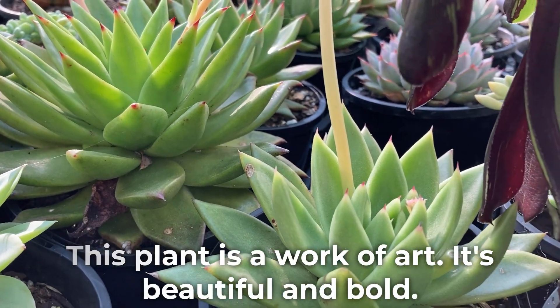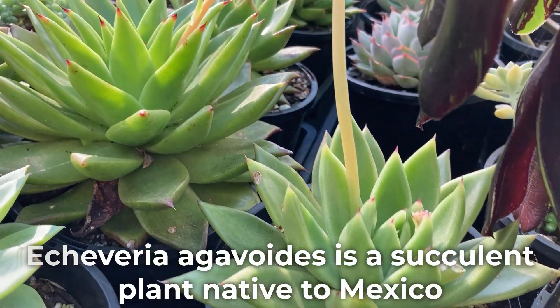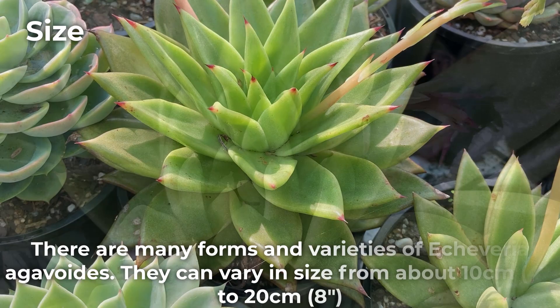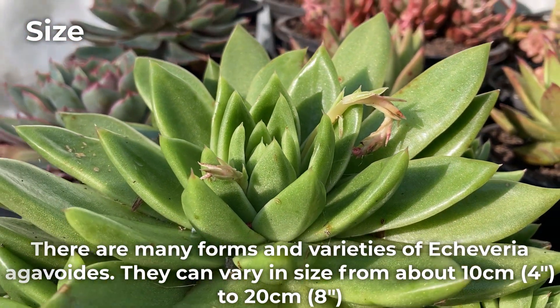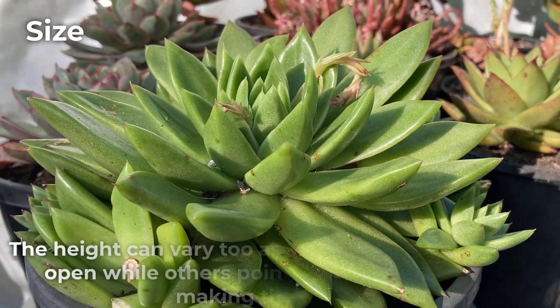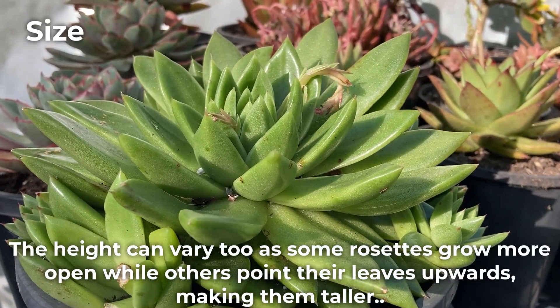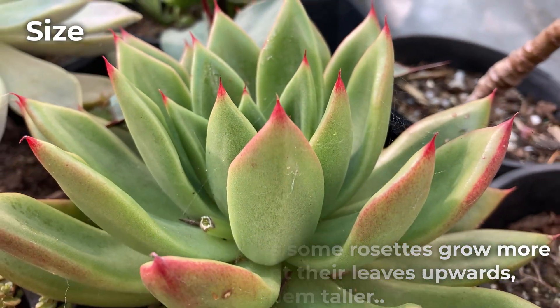This plant is a work of art. It's beautiful and bold. Echeveria agavoides is a succulent plant native to Mexico. There are many forms and varieties to Echeveria agavoides. They can vary in size from about 10 centimeters to 20. The height can vary too, as some rosettes grow more open while others point their leaves upwards, making them taller.